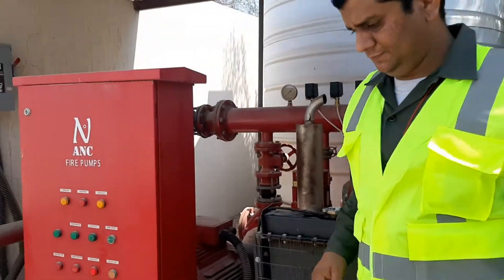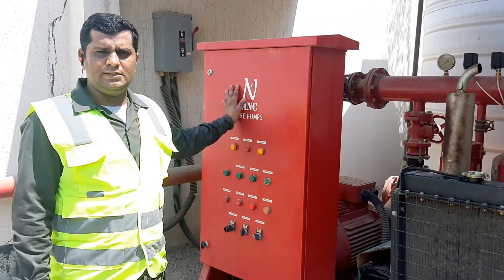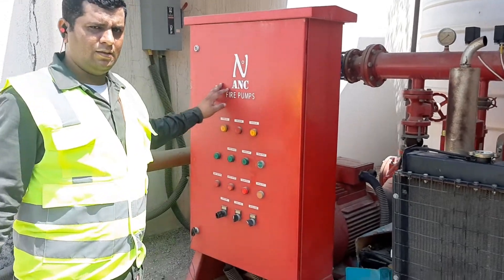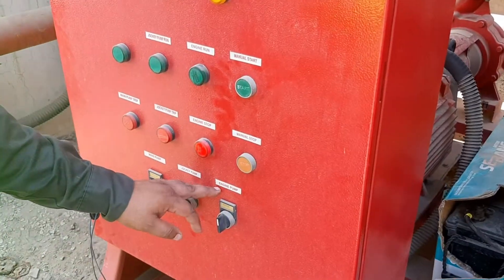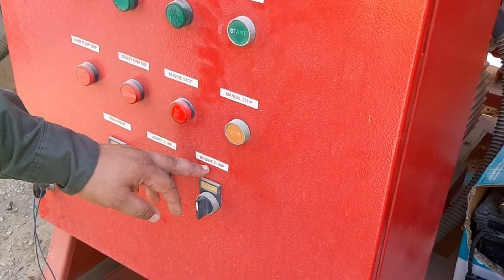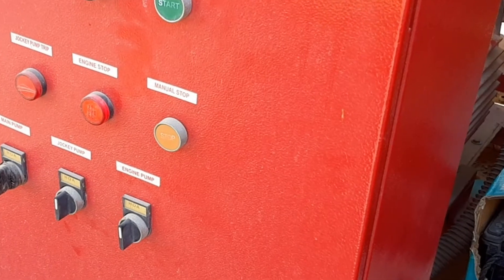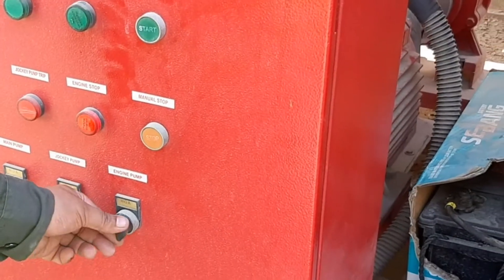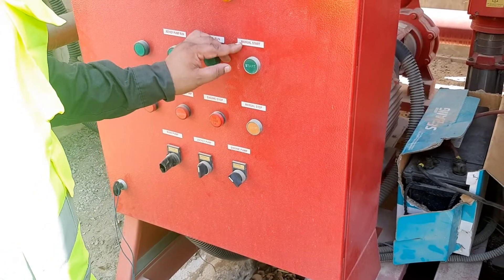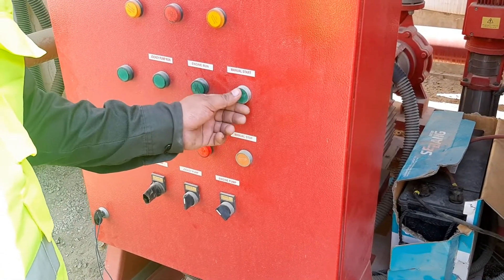The control panel is on the main housing. As you can see, this is the control panel of the diesel engine. This is the engine fuel pump. We will select the engine fuel pump and start it, letting it run for some time. This is the manual start button — we will push it, and as we push it, the diesel engine starts.